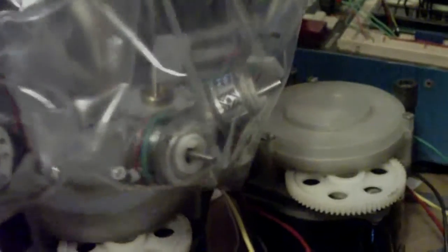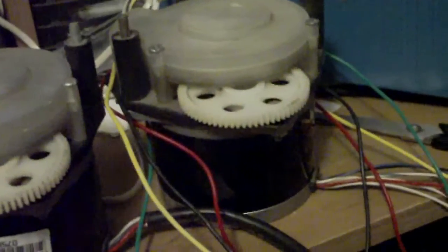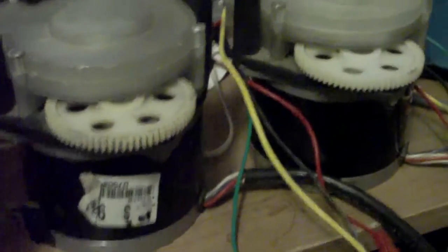I did try it with some smaller stepper motors a while ago — these are ones out of some Kodak cameras, or at least they're marked with Kodak or Polaroid or something like that on them. They don't seem to have enough power to be able to do that, but these larger ones it seems to work with. Just something interesting.